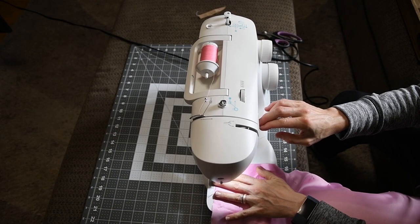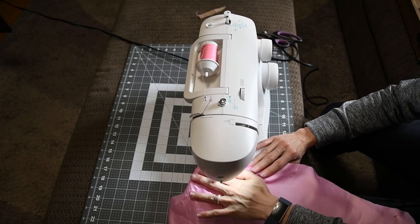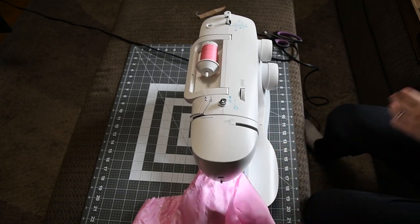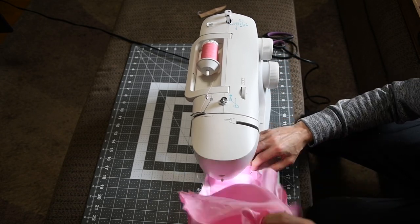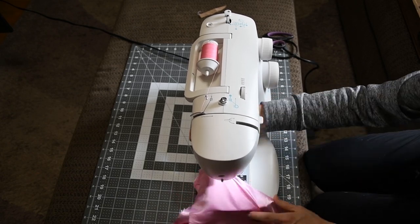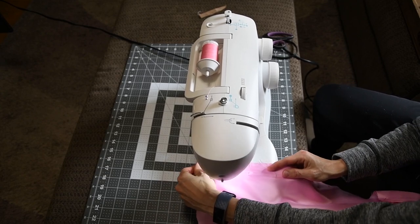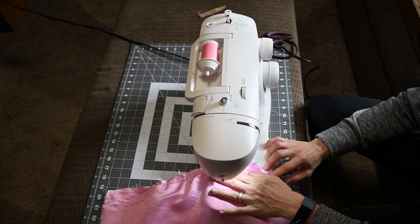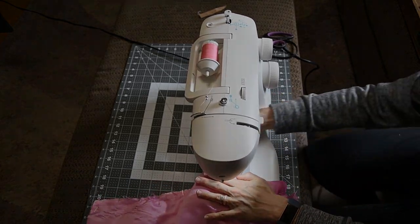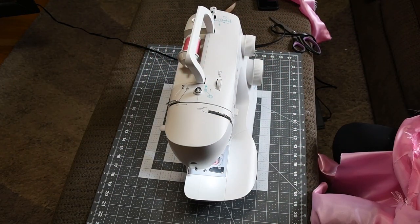Time to sew these pieces together. We now have a rough shell of what our garment will look like — it still needs a lot of work and finesse at this point. And since our skirt is already cut, we will go ahead and pin and attach it to our bodice.